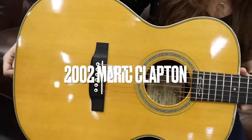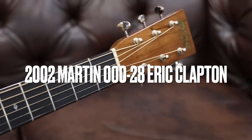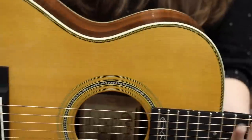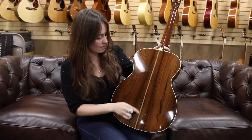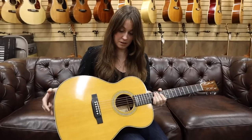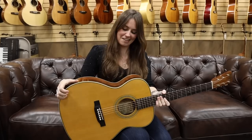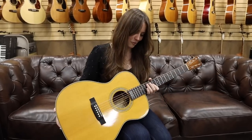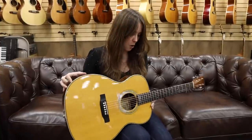So what this is, is a 2002 Martin Triple O 28 Eric Clapton with Brazilian Rosewood. Yes, you heard that correctly — this one is pretty special. Obviously the Brazilian Rosewood back and sides. Just look how incredibly stunning this is. The beautiful herringbone inlay on the back. Also, there is no pickguard here. That was a custom thing that the person who ordered this guitar wanted. I think it's got a really, really cool look to it. This is number 413 of 500 — only 500 of these were made.